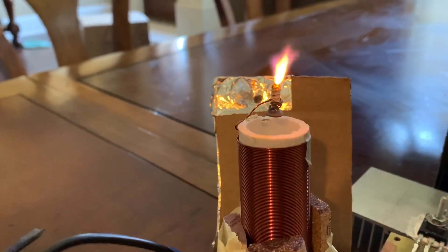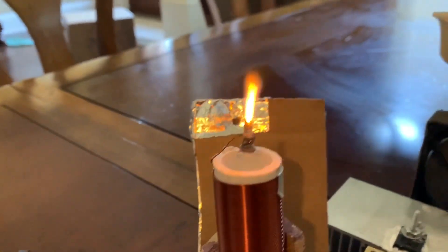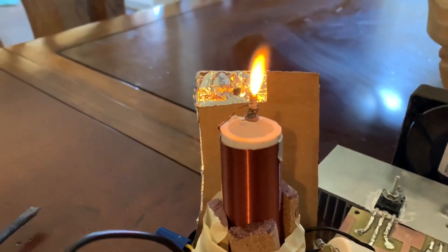At these high radio frequencies, the flame is completely silent. The hum you're hearing in the background comes from the fan and also from the variac that I'm using. The great thing about this is it only needs a single transistor to operate.